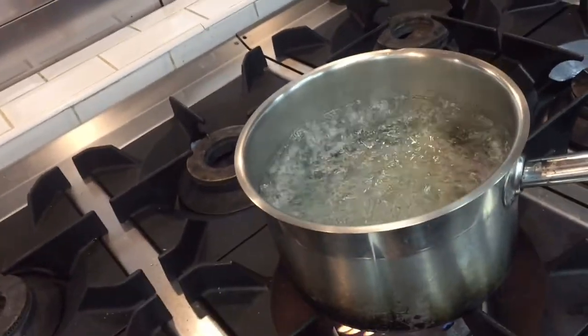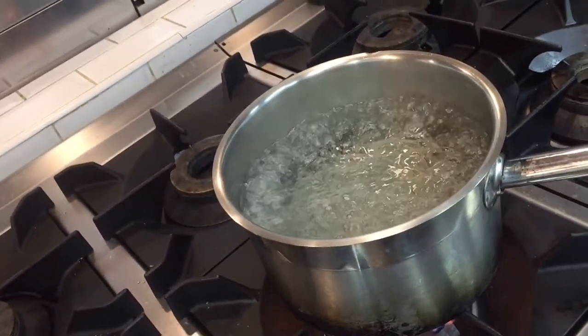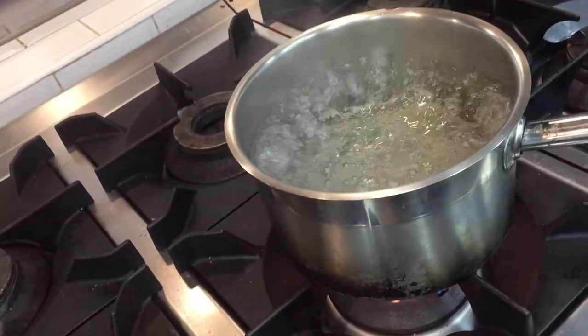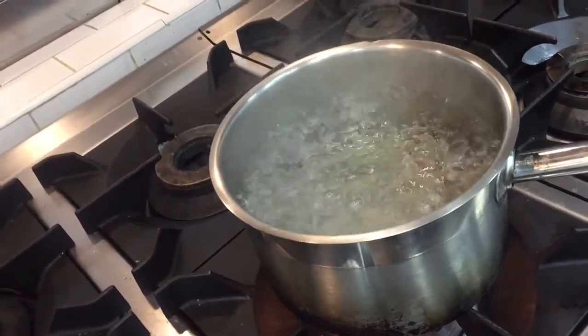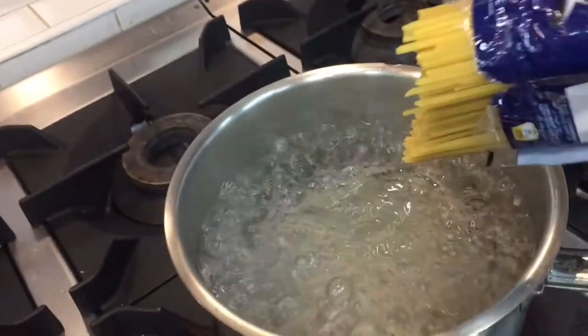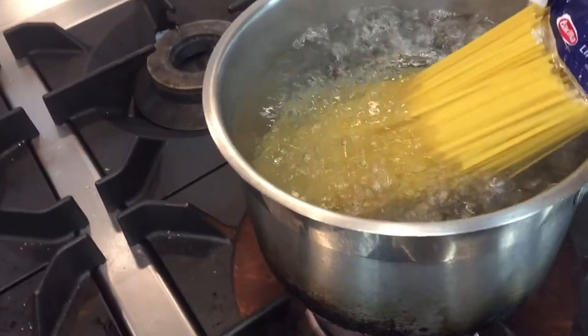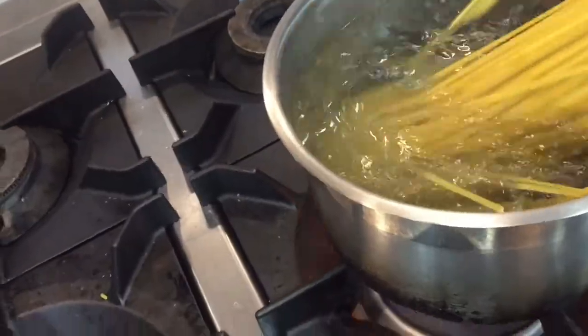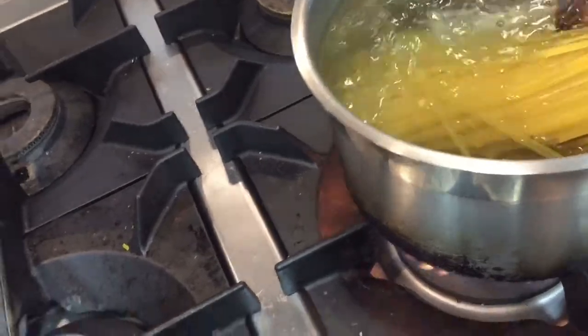Today I will show you how you can boil pasta — linguine, any kind of pasta. First you have to boil the water with oil, and when the water is ready you put the pasta in. You can see here — you put it in like this, and you have to check by hand, okay, like this.